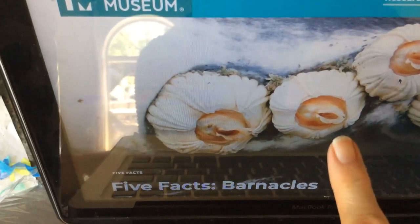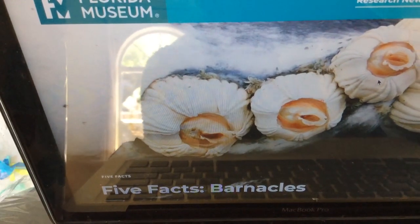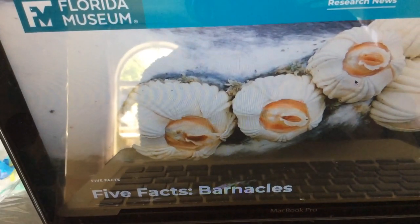So they attach themselves to these things. People used to think that they were related to snails and other animals like that, but really they're related to crabs. They're considered a crustacean, which is kind of interesting.